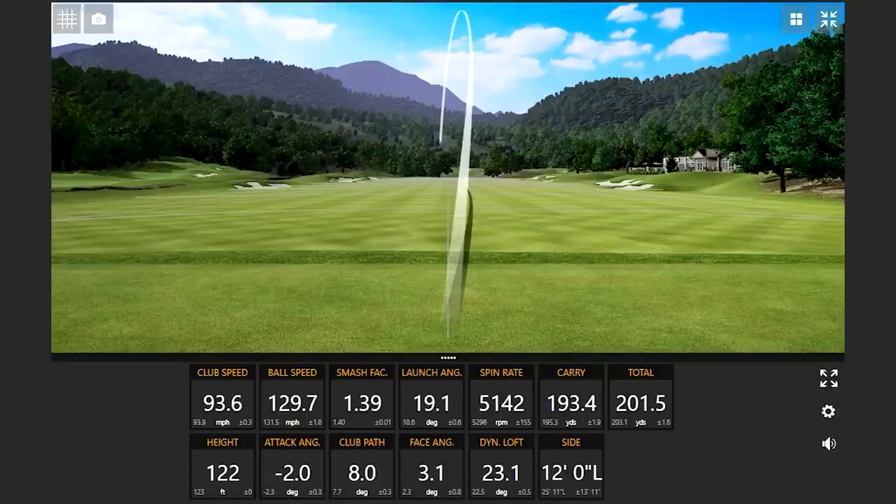That had a pretty good feel on those first two shots — soft, but still responsive enough.